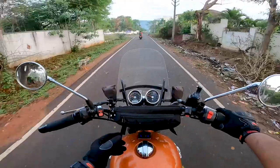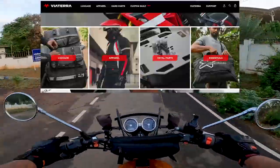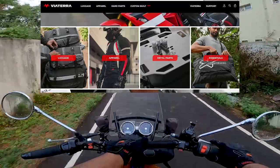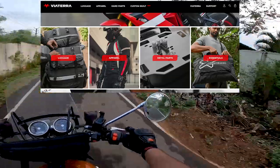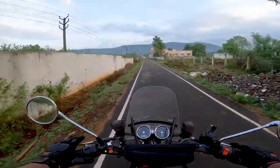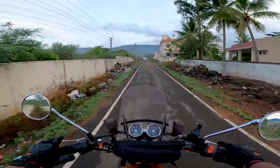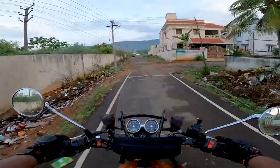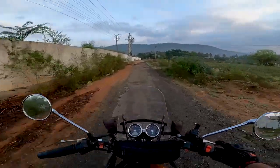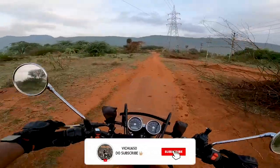I'll be explaining this beautiful trial pack with the crossbar model. Viaterra is a brand manufacturing riding gears, safety gears, and all those things in Nasik, Maharashtra. They make a huge number of products. I got a chance to review the saddle bag and tank bag — you can check that video in the i-button or in the description. I specifically chose this trial bag which has huge potential for off-road riders.